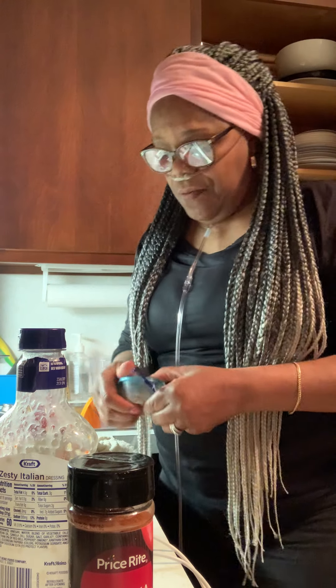So guys, what I want you to do, if you don't mind — like this little short video and share it for me.